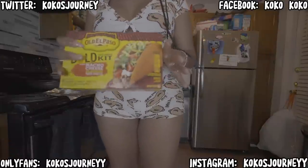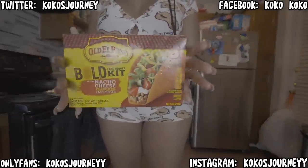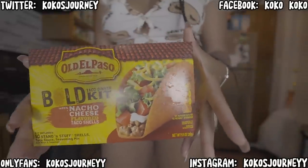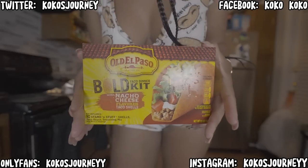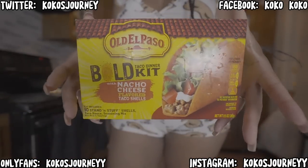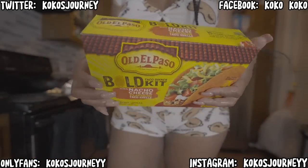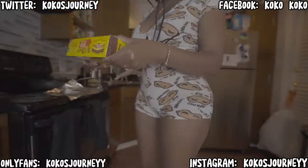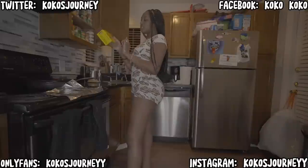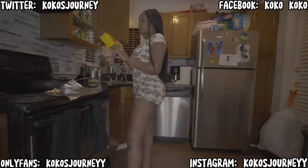Let me show y'all. So this is my favorite taco shells to eat. I don't know if you can see that — I get them from Food Lion. Ten taco shells come in this box, plus some taco sauce and taco seasoning mix.